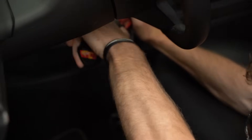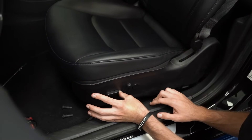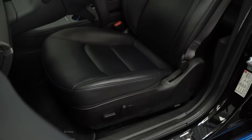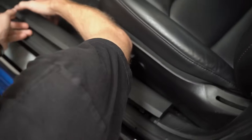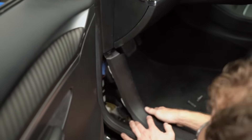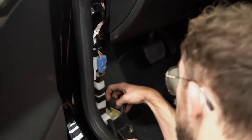First, you want to remove the four bolts that connect the seat rails themselves to the floor. In order to gain access to the bolts on the rear side of the rails, you need to scoot the car forward and then go from the back door. We're pulling these plastics so that we can go ahead and gain access to the actual wiring harness from the seat itself.